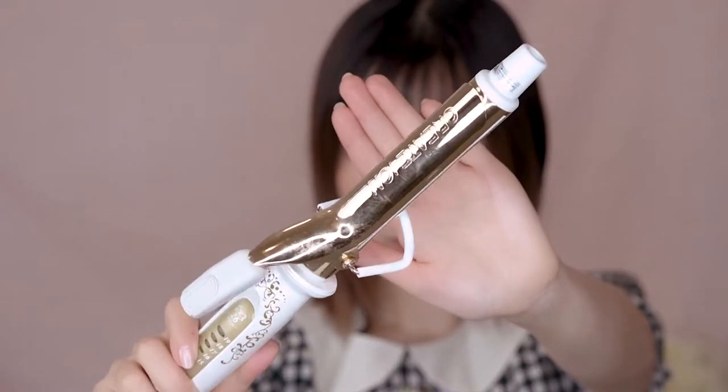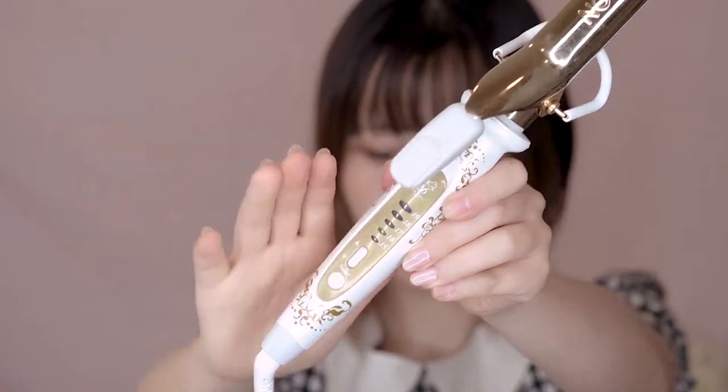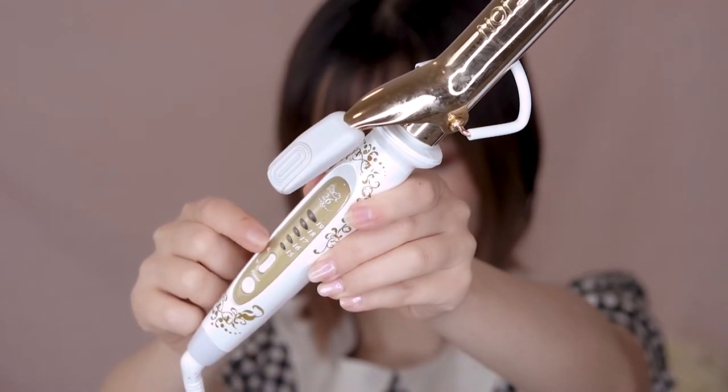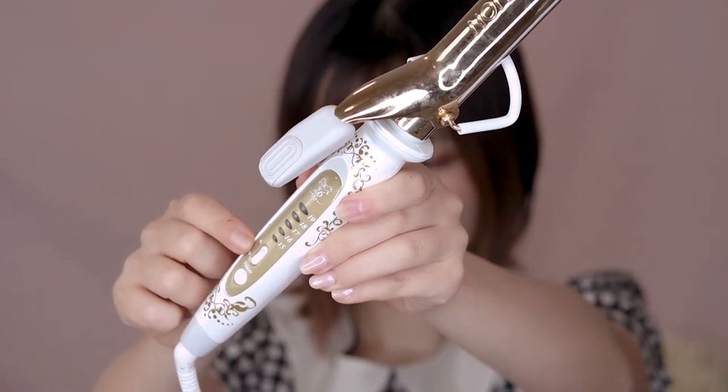You might notice that my hair is a little bit thin, so this hair process is also going to add some volume into it. The hair curler I'm using is from Create Iron in 26mm imported from Japan. Here we have different heat levels, and I usually go with 16 or 17 to minimize the damage to my hair.